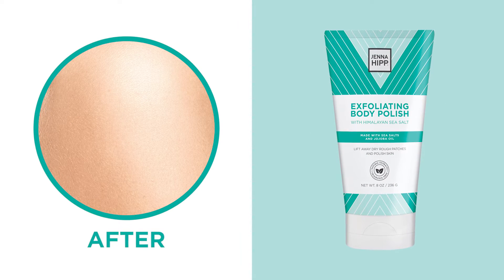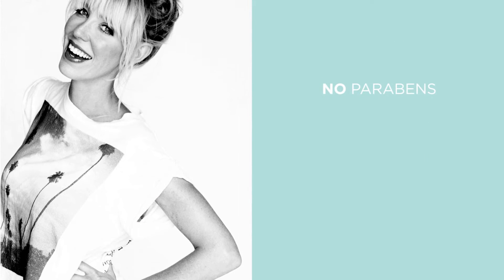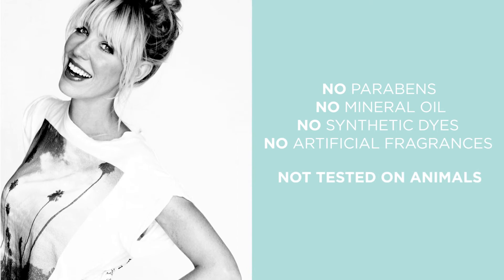Use one to two times a week or as needed. Use only as directed. Jenna Hip products do not contain parabens, mineral oil, synthetic dyes or artificial fragrances, and are not tested on animals.